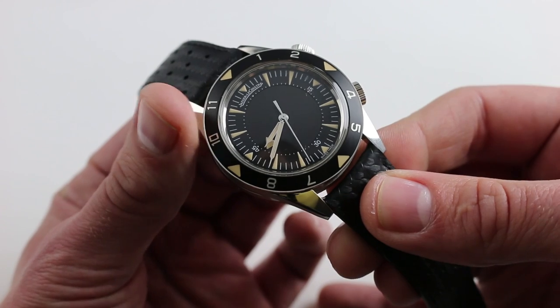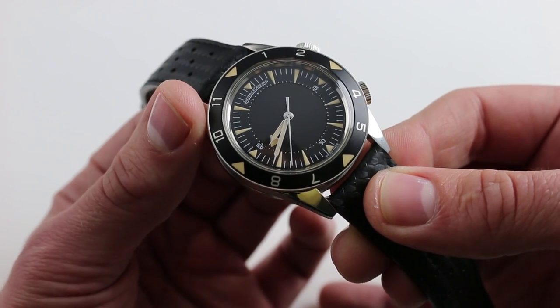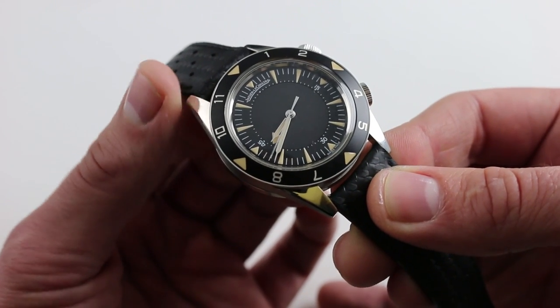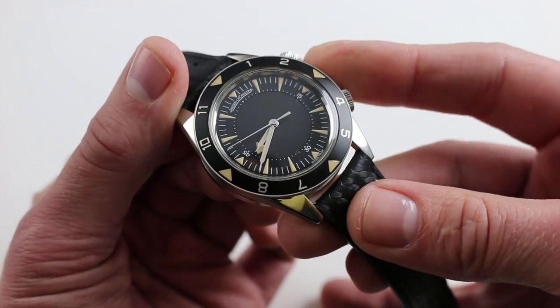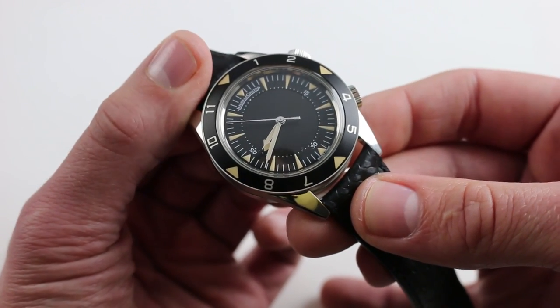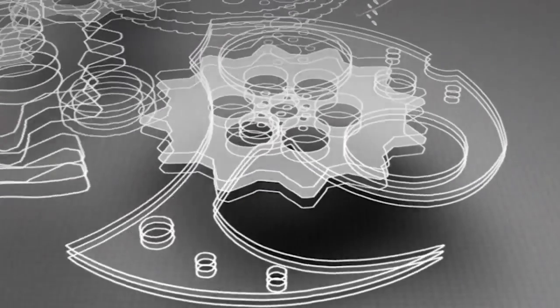If you love Jaeger-LeCoultre vintage but either for reasons of budget or simple practicality you're not into buying a vintage watch — let's say you want to wear your watch and enjoy it in the water — you can't do that with vintage, but you can with a vintage tribute. And when it hues this closely to the original, you simply can't lose. You can see this Jaeger-LeCoultre Tribute to Deepsea European Dial edition of 959 and purchase it on our website.